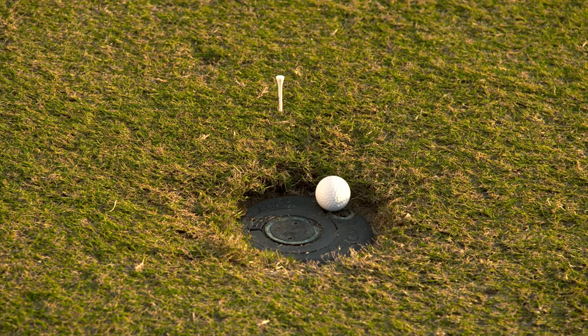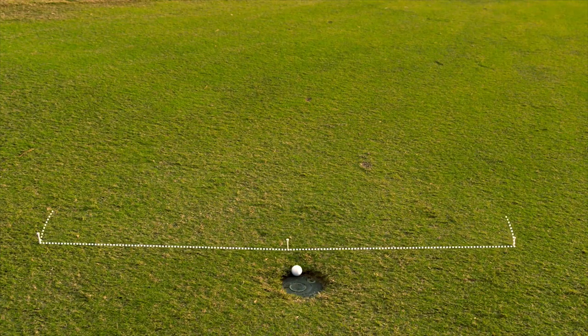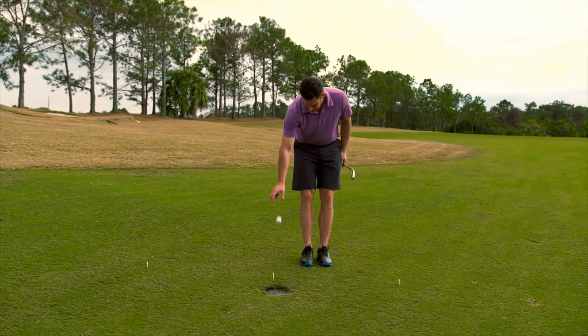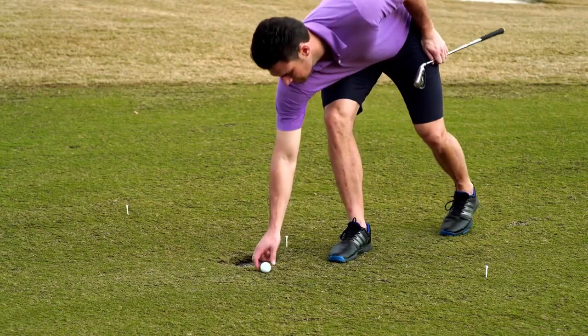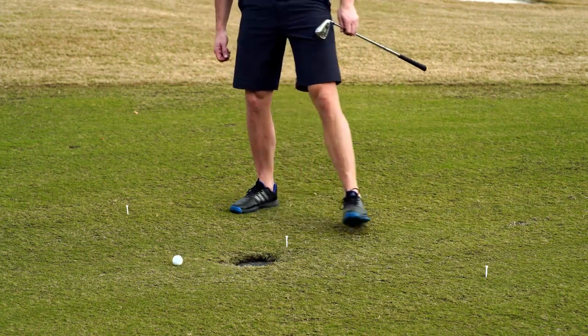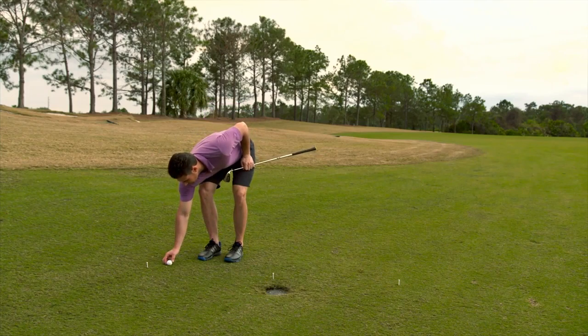In the 2019 rules, when dropping and taking free relief or penalty relief, your ball must be dropped in the defined relief area and it must come to rest in there too. Most of the time with the knee height dropping procedure, that will happen on your first drop. When it doesn't, drop a second time. If the ball still doesn't stay within the relief area, place a ball where your second drop first touched the ground.